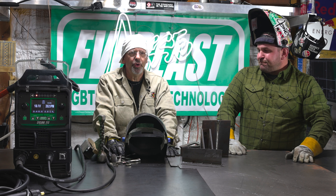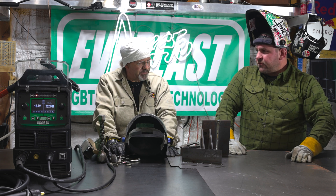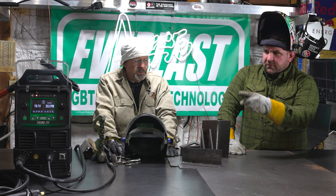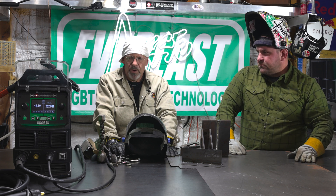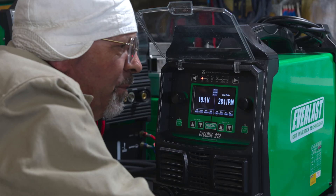We're going to run through an Everlast Cyclone 212 today, run a C25. Take a peek at all the settings on it first — see what we're offering, got some capabilities. Let's run through some scenarios here.